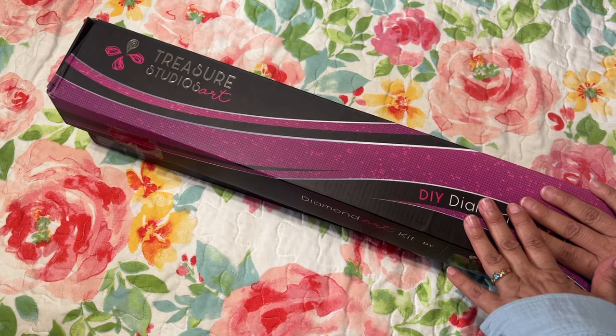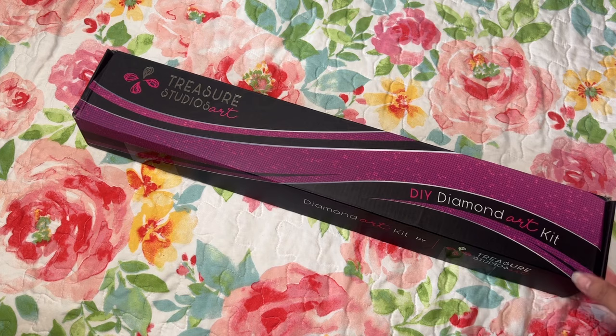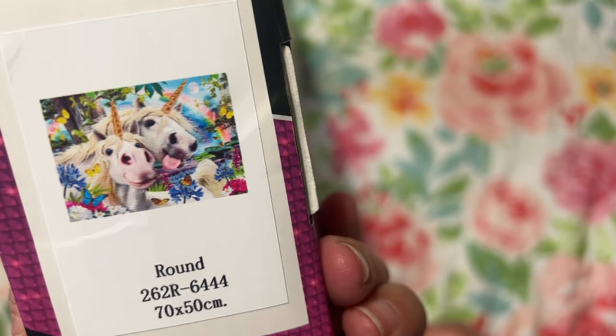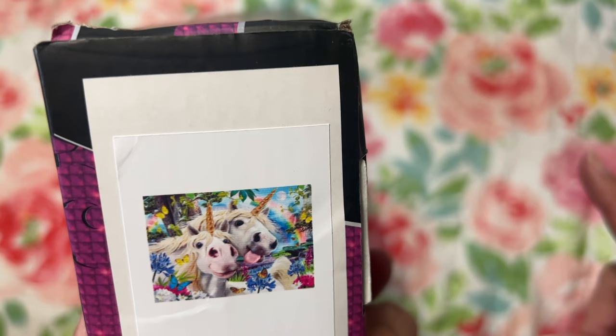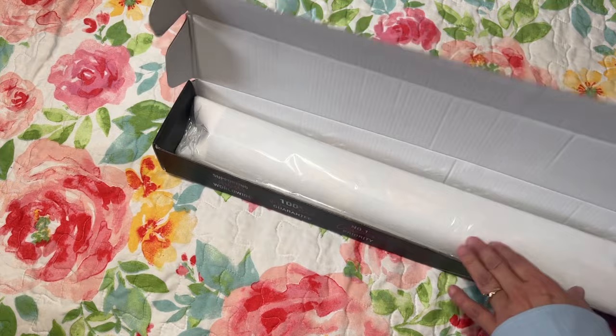I'm not sure if I'm going to open both of them, but I really wanted to share this super happy one that I got - it's so cute and I think you guys are really going to like it. This one is just such a happy kit. Here it is - isn't that the cutest thing? I got it in round. For their paintings, most of them anyway, you can choose round or square, and I don't remember if you can choose to add AB's.